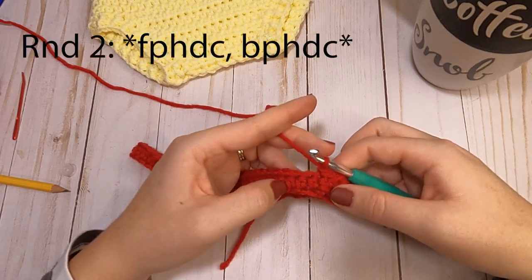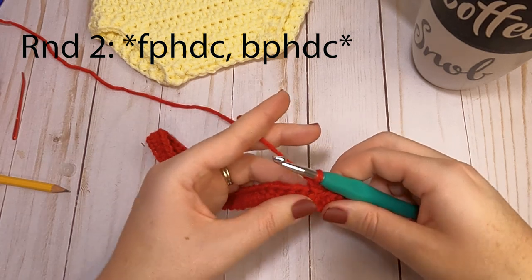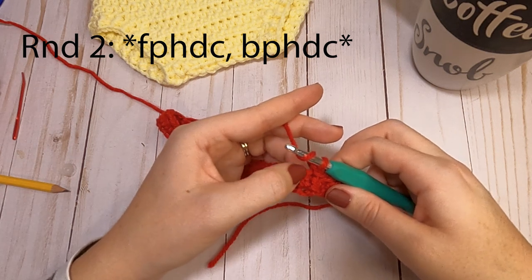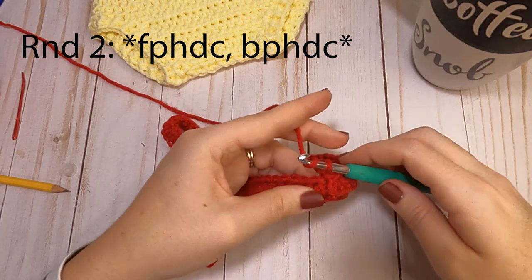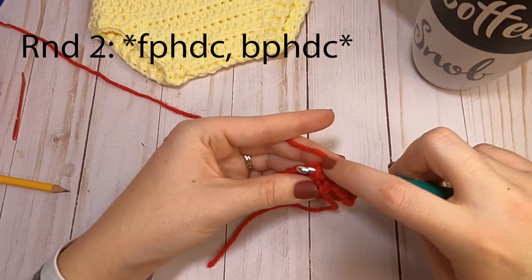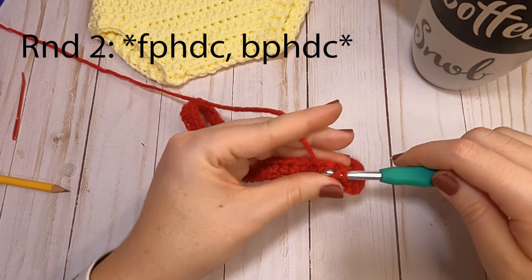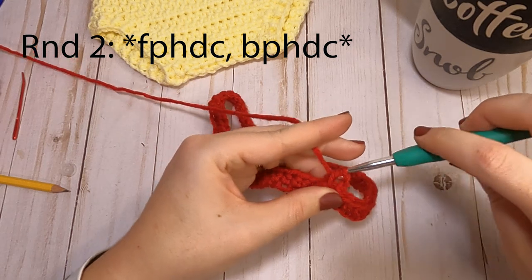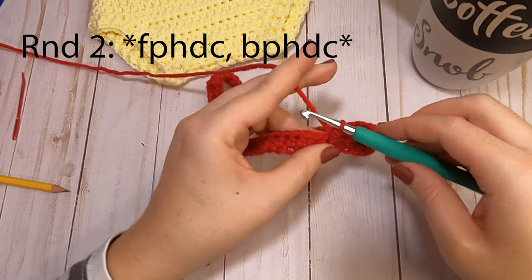I'll show you how to do the front post and back post. Instead of going into the stitch like normal, yarn over and go behind the post of the stitch — the full stitch — go behind it and make your half double crochet. Pull your yarn behind it and complete your half double crochet. That's our first stitch.